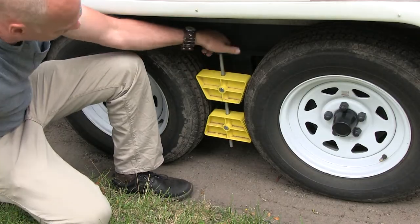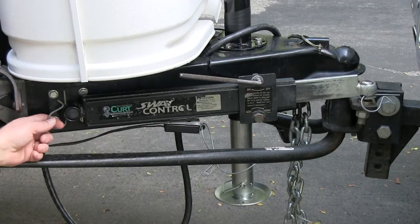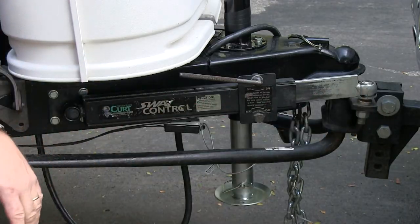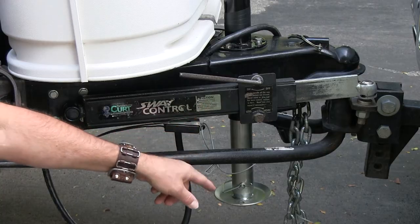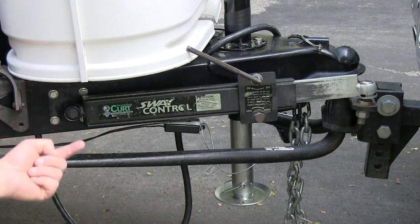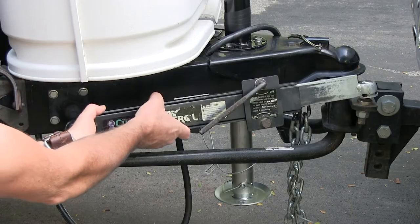Now remove the sway bar, which is here. There are two cotter pins and you pull those out — they just pull right out. The second one is right here, it pulls out. Then you want to loosen it — it tells you on and off, less or more — so we're going to go counterclockwise like so.